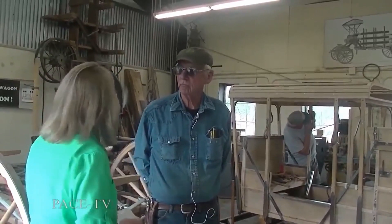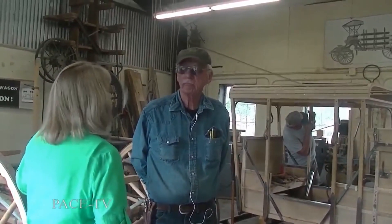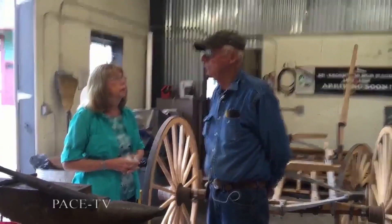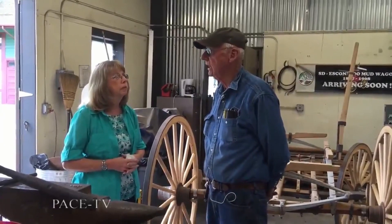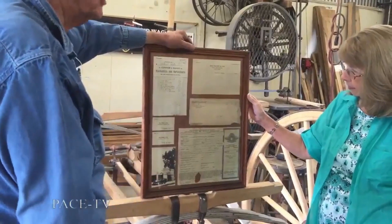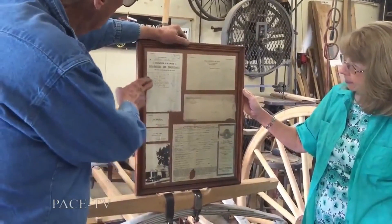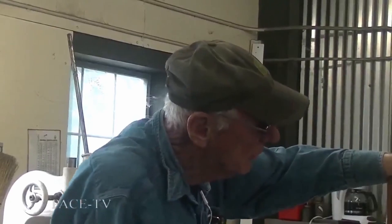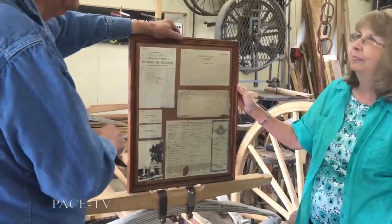How did Bandy's come to be? Have they always been here in Escondido? The shop started in 1908 over on Kalamia and Ohio — Ohio now is Valley Parkway. One of the things we have here is some of the papers that I found in the old shop. This was a bill from the Mutual Water Company here in Escondido and it's dated 10 to 09, about the time the shop started.